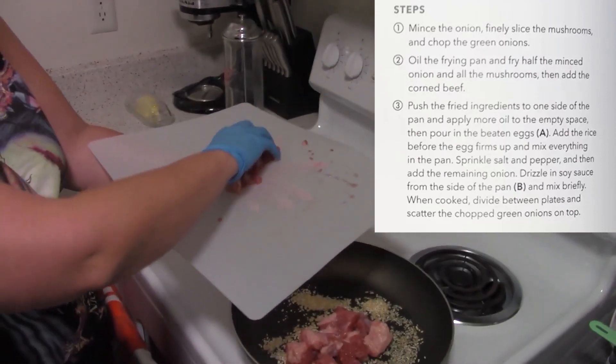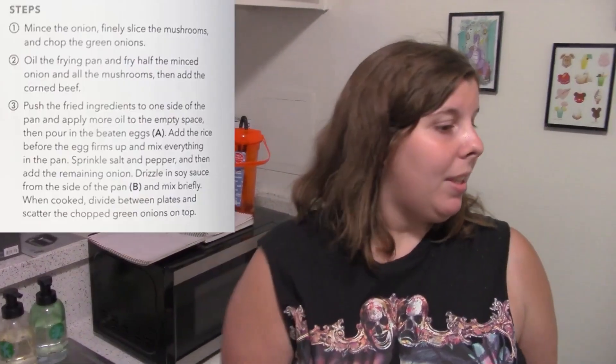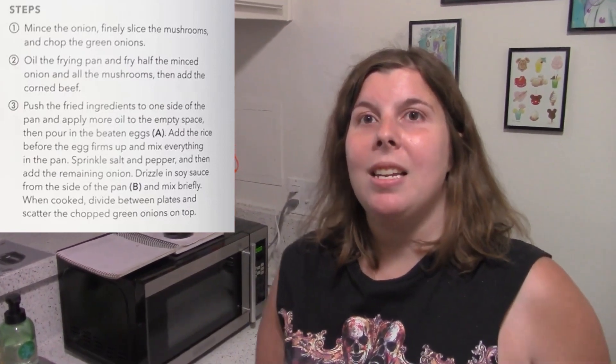The nice thing about cooking is it's experimentation. I can hear that sizzle! Basically we're going to cook this beef until it's fully cooked, then we're going to be adding the eggs and stuff. We're also cooking the rice.